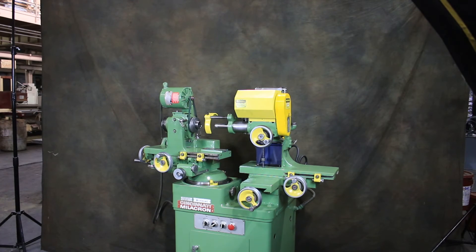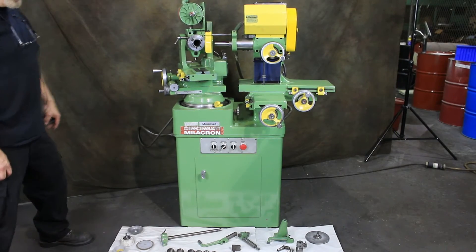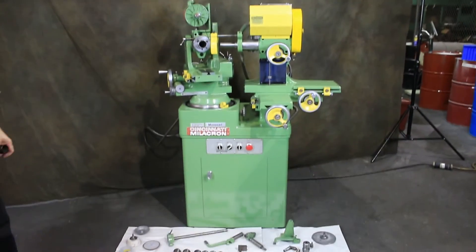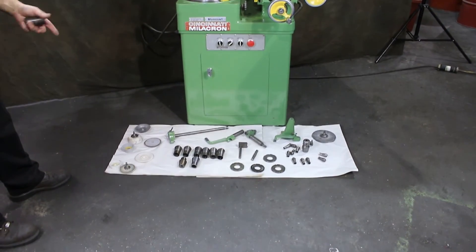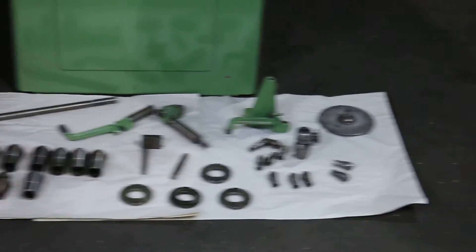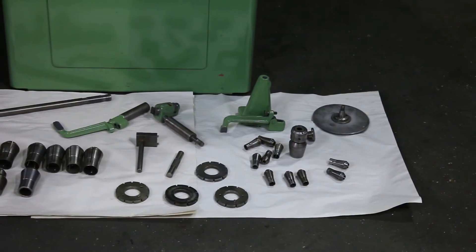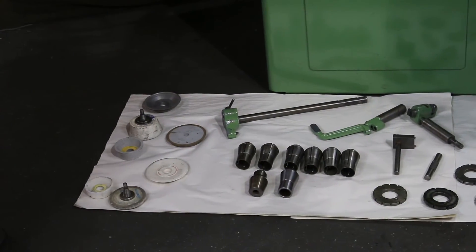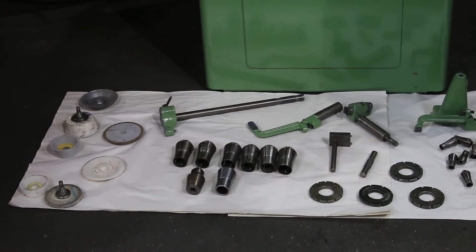We just wanted to come back and show you some of the tooling that comes with this machine. There are lots of collets here — the big collet size, the A size and the B size — some wheel hubs, wheel flanges, wheel collets, some additional tooling, a dresser, some index plates, a center gauge, a height gauge.